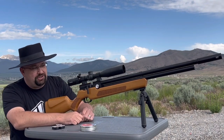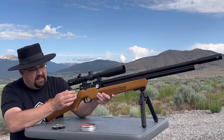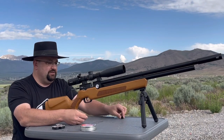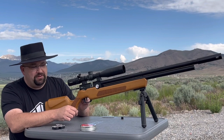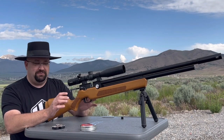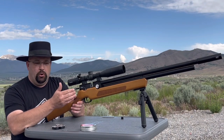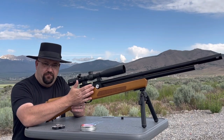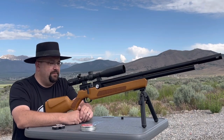To get the single-shot tray out, I'll put the gun on safe, cock the lever all the way back, and the tray just lifts right out. One feature I want to show before I put the magazine in: the gun can be decocked, which is a must for me — I like to be able to make the gun completely safe. To decock it, you just hold the lever back as you squeeze the trigger and then gently let the lever forward. Now the gun is decocked and safe.